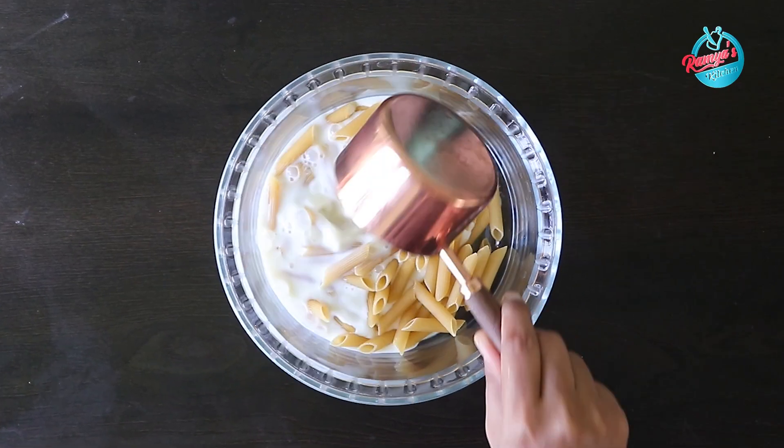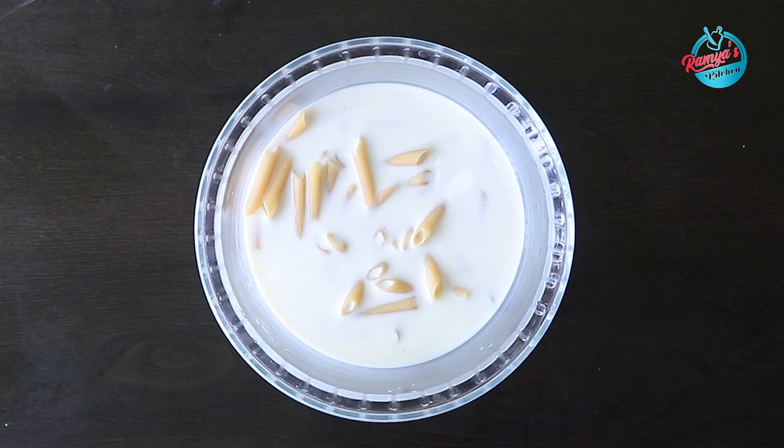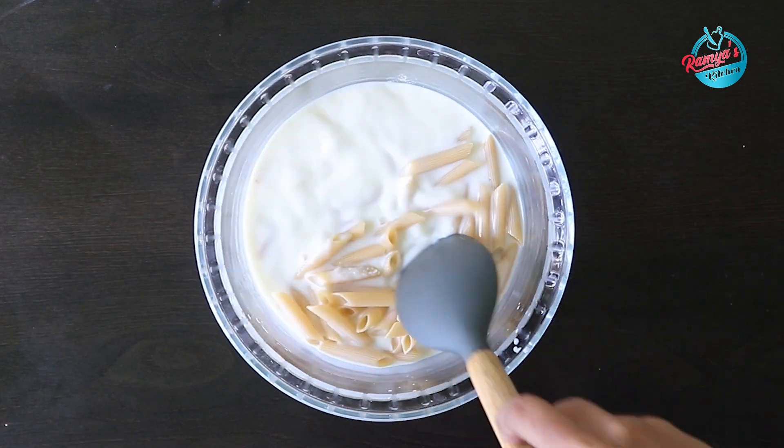Add 1 cup of Pals. Add 1 teaspoon of Pals. Put it in the microwave.